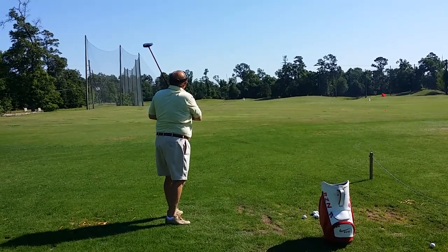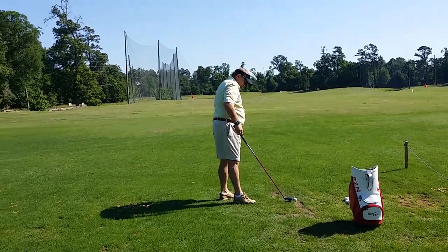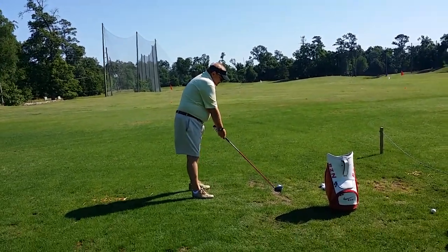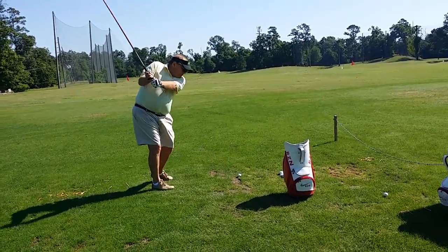Left elbow was pulled in, club face was closed — I got that on film. Slow down, even on this one you've got to count on both sides to get it all together. I know it's not going to feel comfortable.